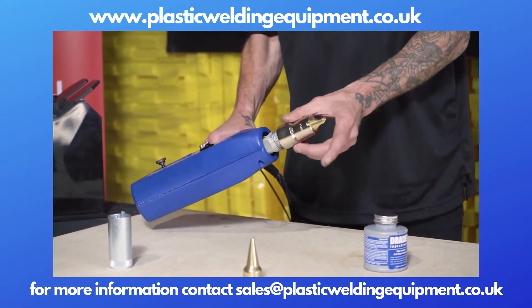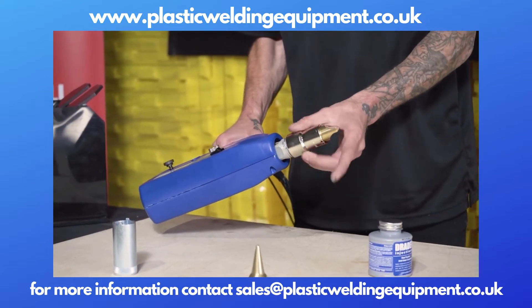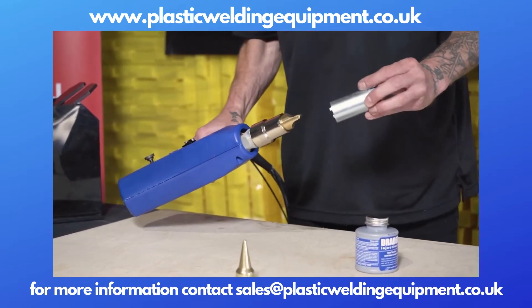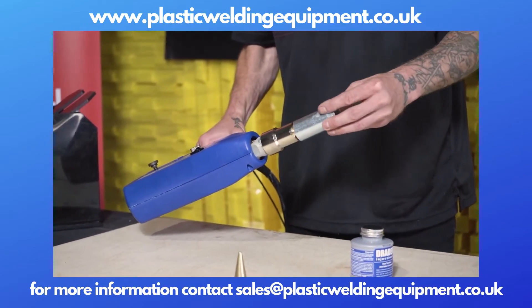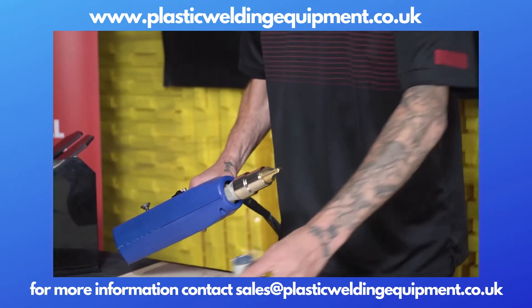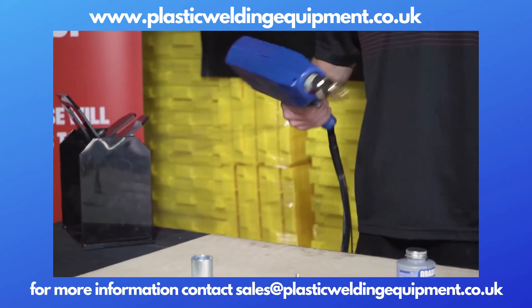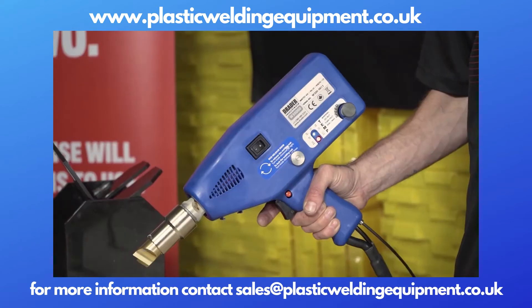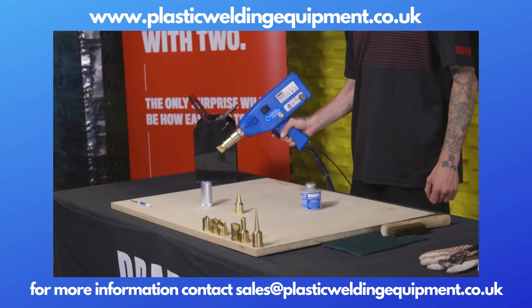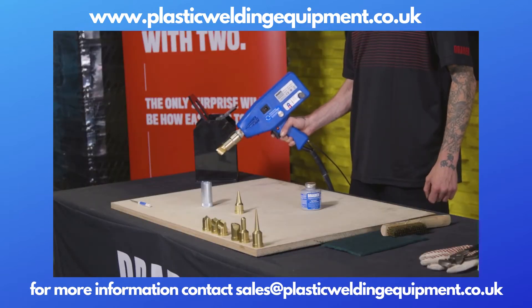Here's the tip nut getting applied. This is obviously a cold welder — we wouldn't be doing this otherwise; we'd have gloves and whatnot. There's the tip nut wrench. You're going to want to snug that up, not too tight. Now we're going to heat it up and wait until the red LED turns green so we know it's fully up to temperature.